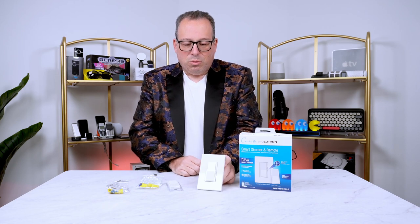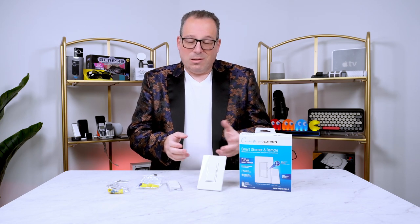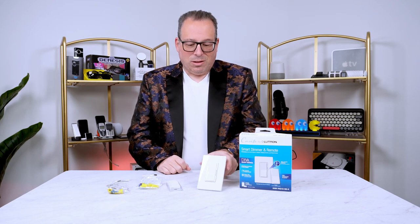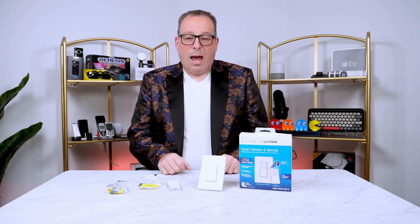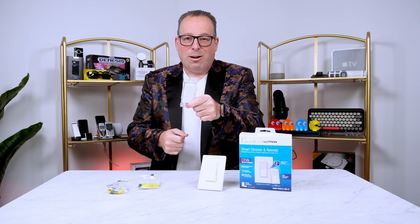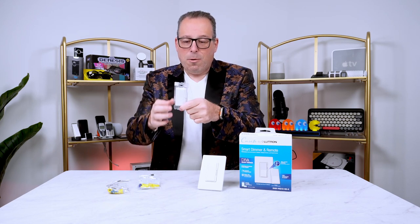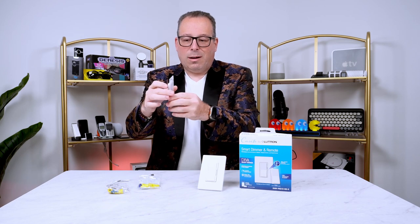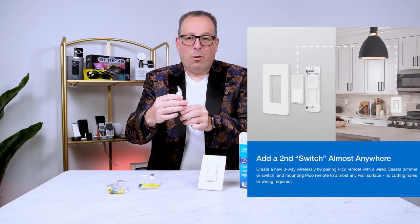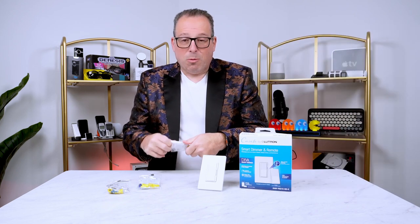One of the cool things with this is that it doesn't need Wi-Fi. In fact, it's not even a smart device at all. It's just a standard switch, and it comes with a second remote which is this one right here. If you want to continue to use this as a second remote, no problem — you can plug it into the wall. It's got a great socket space so it can fit right into the wall already.